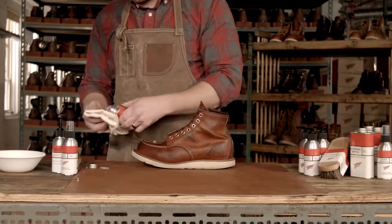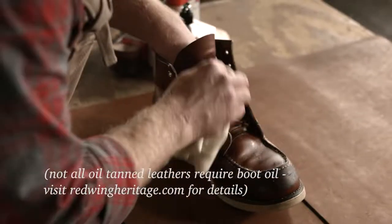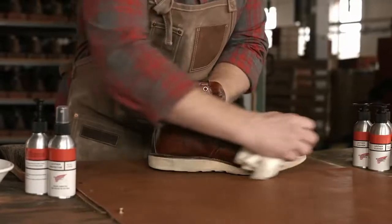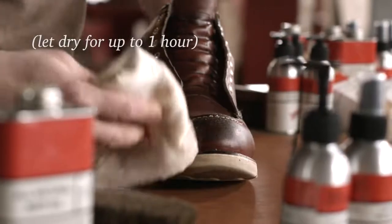Next, apply boot oil with a cloth over the entire boot. Let dry.